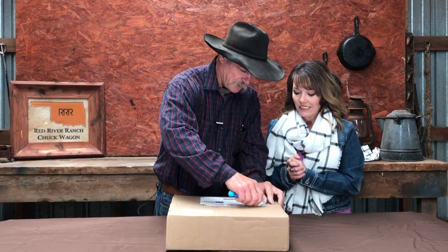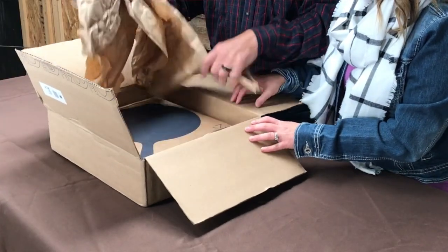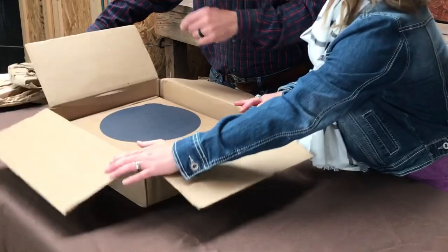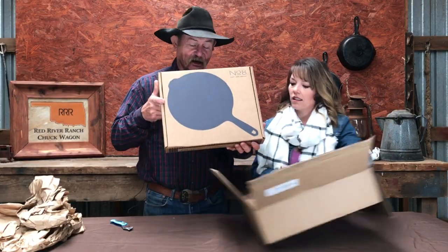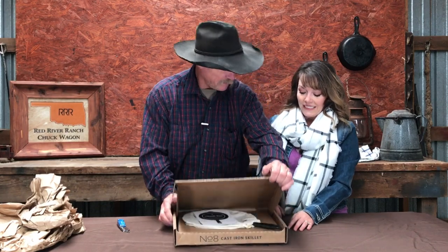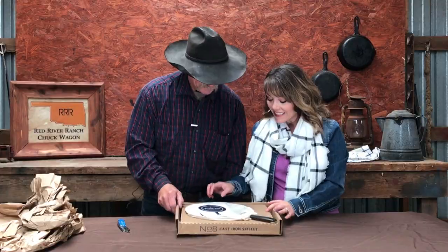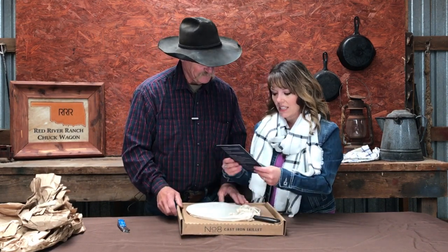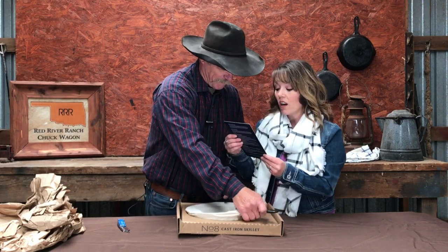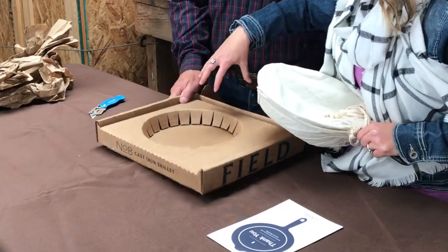Field Company, here we come. Oh my gosh — I like that packaging. Isn't that nice? So it comes in a pouch. I like that. We got a card here. I really like how it is secure in here.